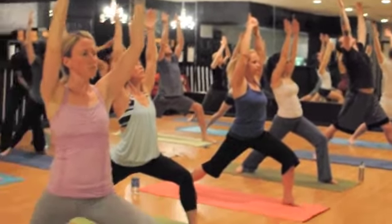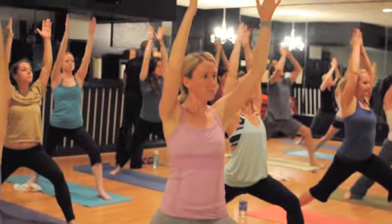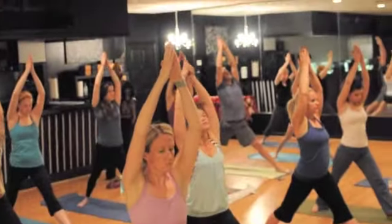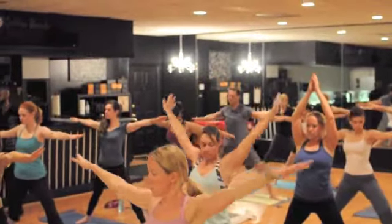Now draw your palms together above your head. Pushing into the left leg and have the leg straight. As you exhale, turn and open out to the right. Take one more breath. As you exhale, sink your left knee — Warrior Two.